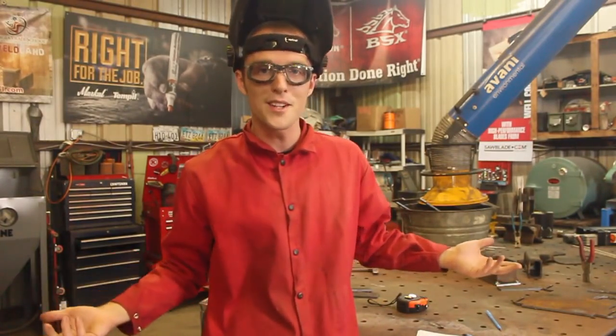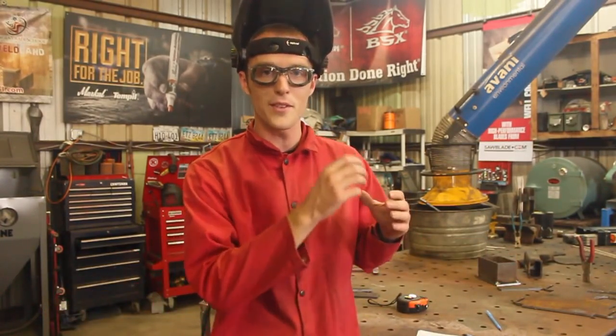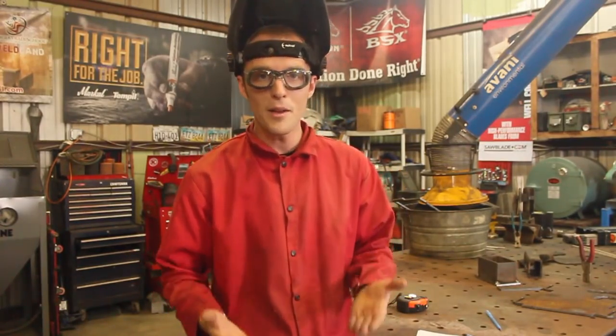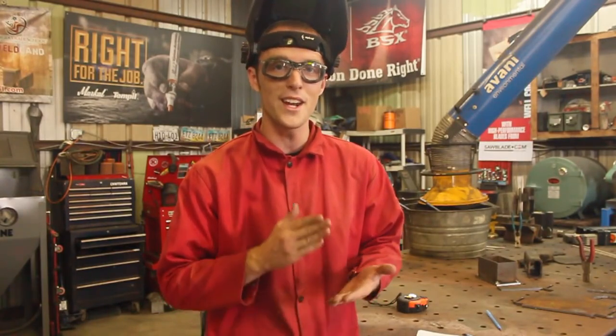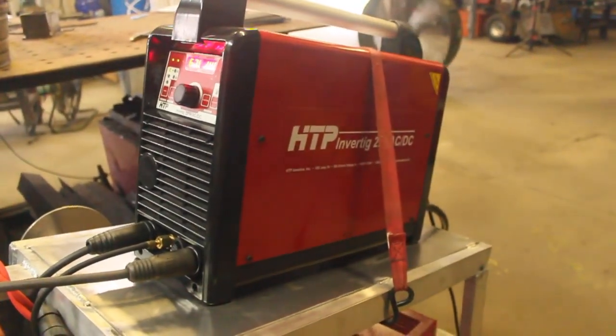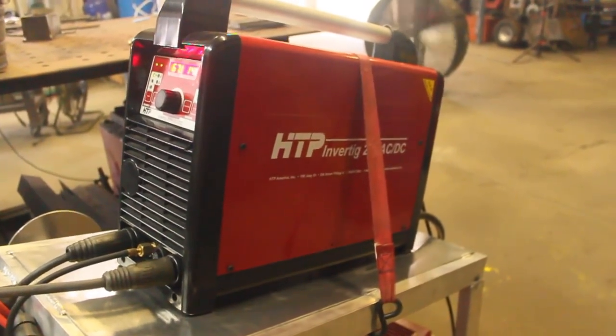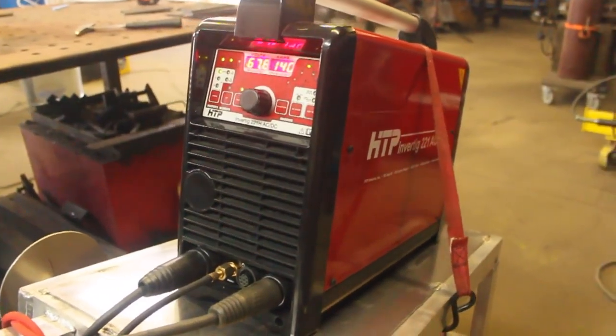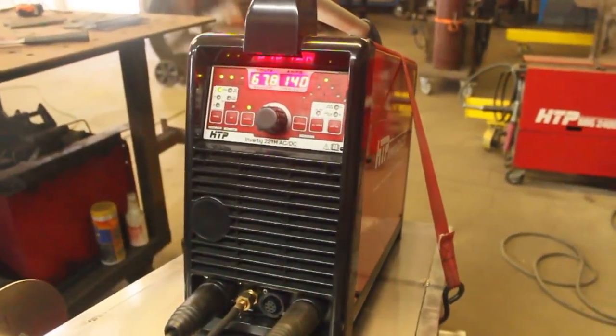If there's a gap in something, it lets the puddle cool a little bit so you don't just burn through. This process is not really known here in the US. I'm not aware of any machines on the market in North America that will do this, with the exception of the Invertig 221 from our channel sponsor HTP. Normally it's a high-end AC/DC TIG machine, but it also has a very nice high-end stick welding mode which we'll be using today.